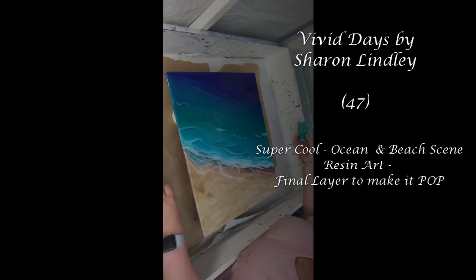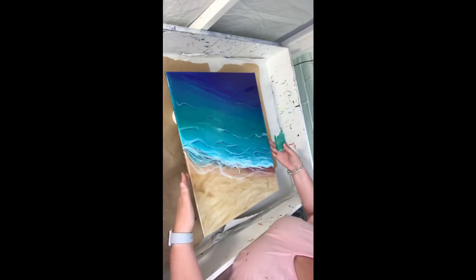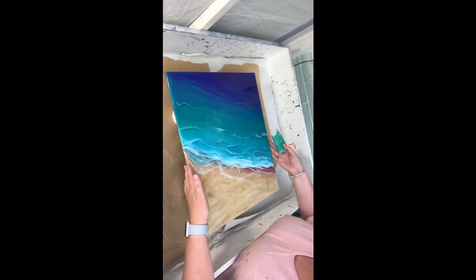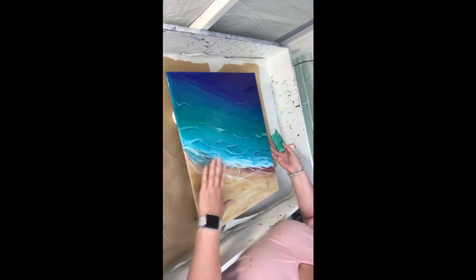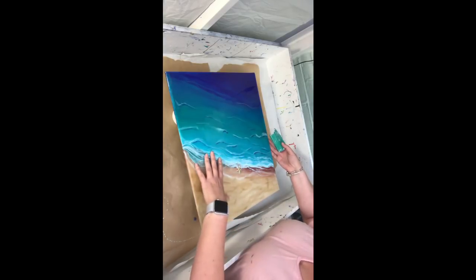Hi, welcome back to Sharon from Vivid Days. I'm about to do my final coat of resin on this piece. This is the one where I did the two tutorials live — you got to see how I do my acrylic paint underneath and then how I come back and do my resin on top.